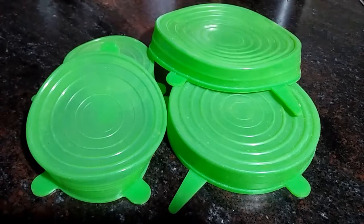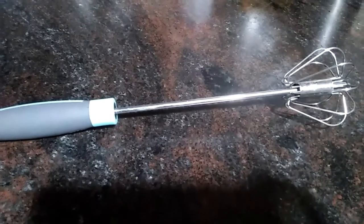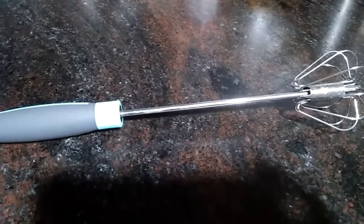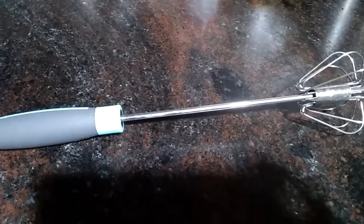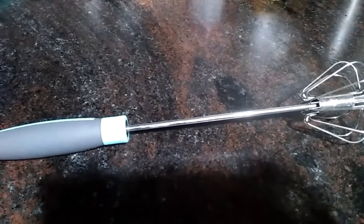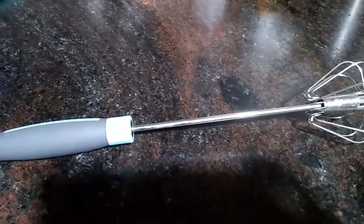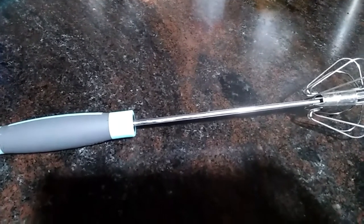Our next product is this cute hand blender. This super hand blender is another must-have for the kitchen. It is very easy to operate and can be really helpful to blend and whisk items like meat, eggs, and prepare lassi, juices, etc. in just a few seconds.